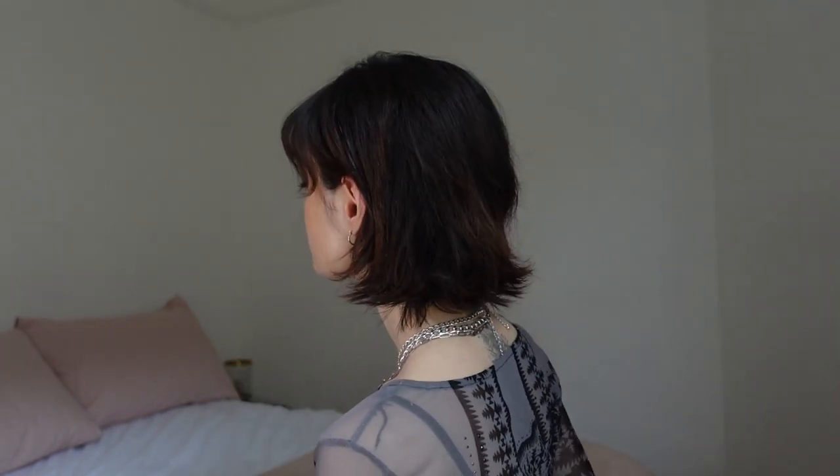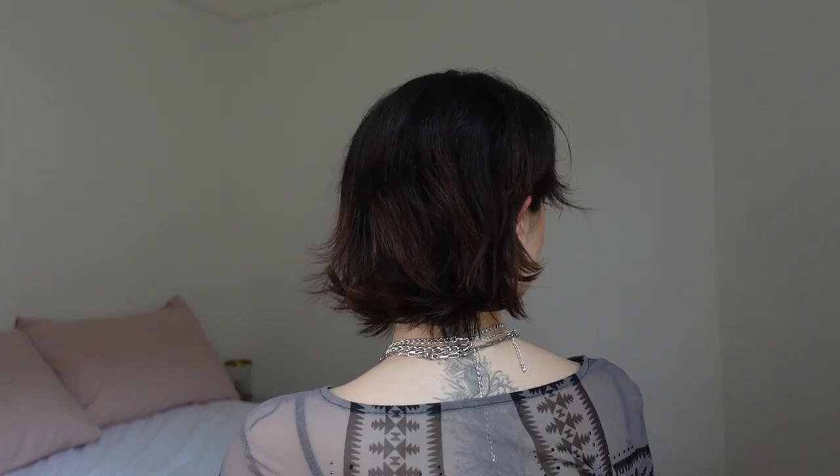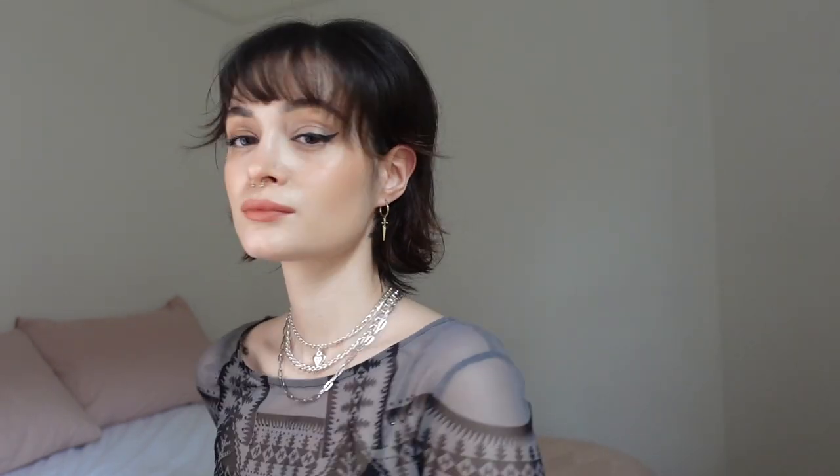I like to wear my hair either like this or just put it behind my ears, which also looks pretty cool — it's just got that nice movement. I'm going to do a little 360 for you guys.